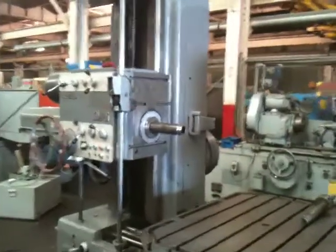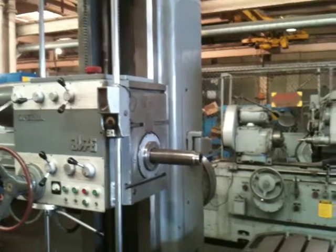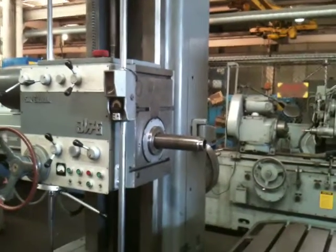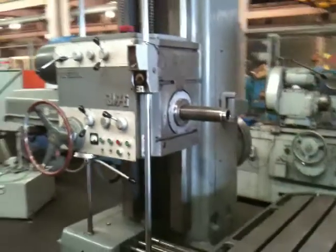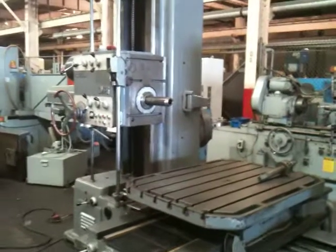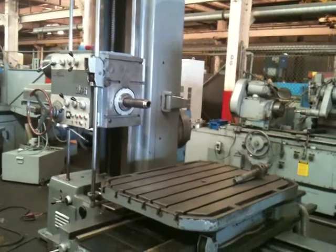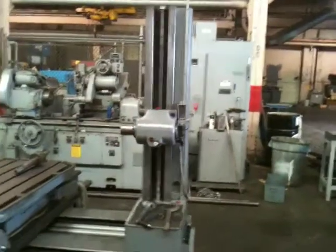Right now he's feeding the head up. Headstock is feeding up. Low speed — rappening it down. You'll see the tailstock is moving in conjunction with the headstock.